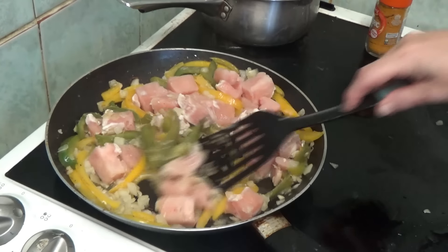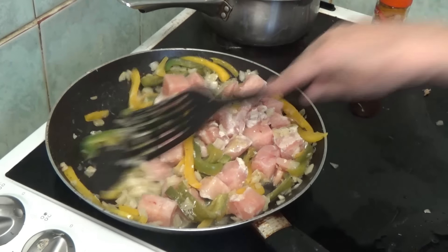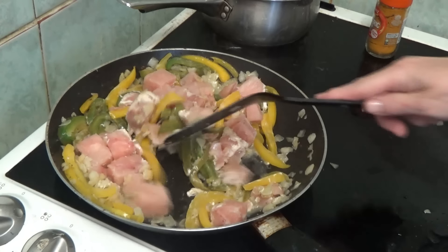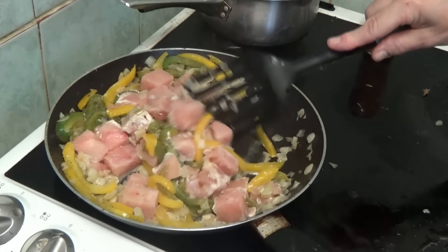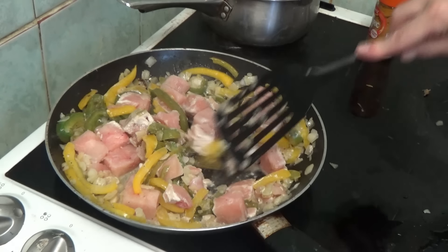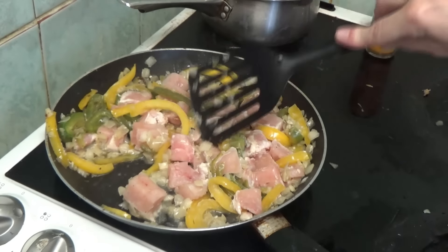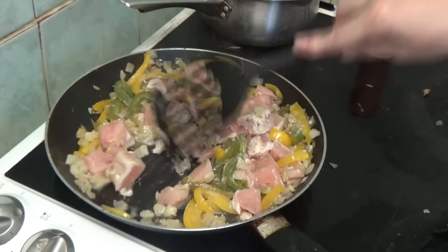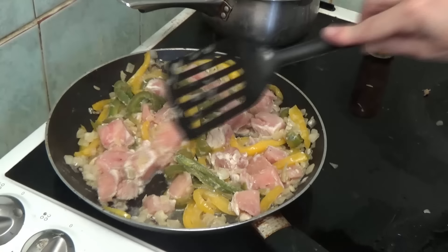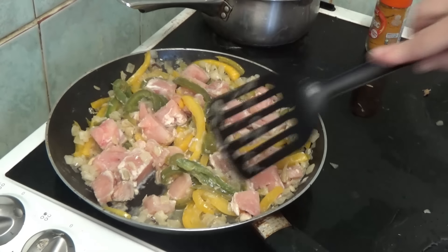Now we've got to let all of that cook a bit more - let the chicken get cooking. Put that near the bottom as we can so the chicken gets cooked and the peppers don't get burnt. Push the chicken to the bottom as far as possible.